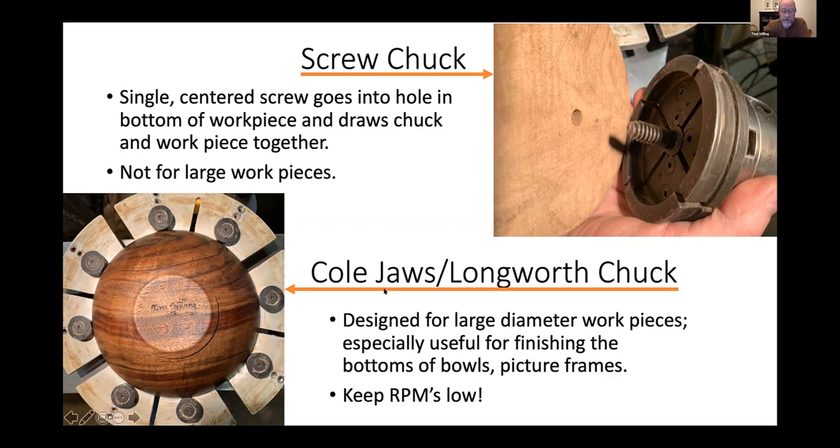Another nice set of accessories for your scroll chuck is a set of cold jaws fitted with rubber bumpers. It works just the way the dovetail jaws work — you can expand it into the inside of a bowl if the bowl tapers in at the top, or you can hold it by the outside diameter if the bowl tapers out. I always get a little nervous if it's just a cylinder with no taper. A lot of times I will bring up my tailstock just for safety to keep it from popping out of the chuck. Cold jaws and the Longworth chuck — a bigger version of what the cold jaws do — are primarily for light finishing cuts, sanding, and finishing.